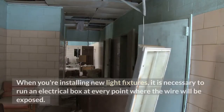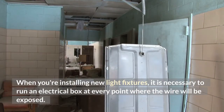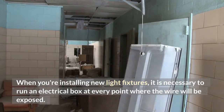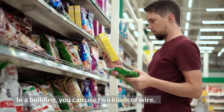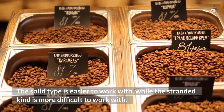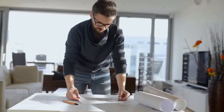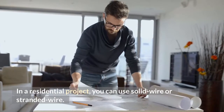When you're installing new light fixtures, it is necessary to run an electrical box at every point where the wire will be exposed. In a building, you can use two kinds of wire. The solid type is easier to work with, while the stranded kind is more difficult to work with. In a residential project, you can use solid wire or stranded wire.